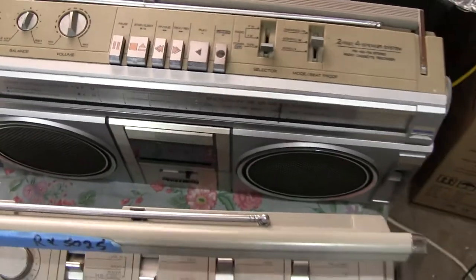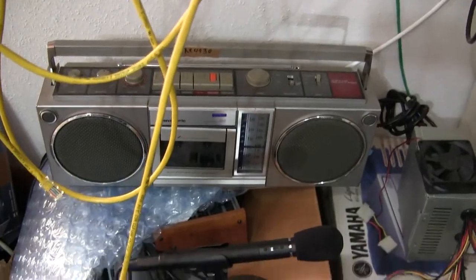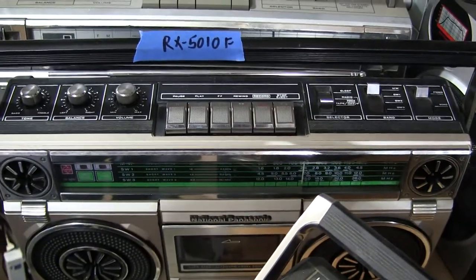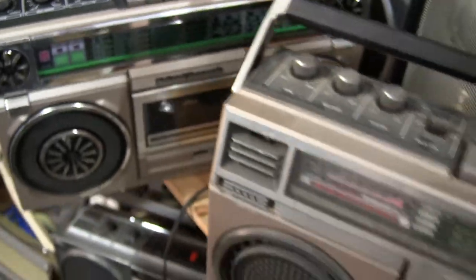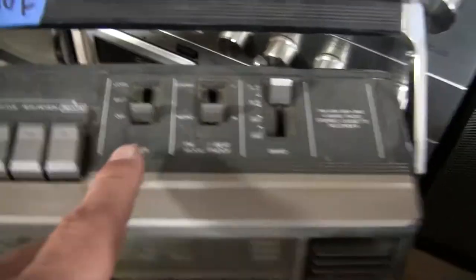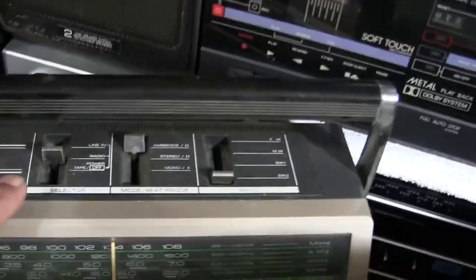This 5005 does not have line in, therefore no line in switch. That doesn't have line in, this does not have line in, that does not have line in or FM — there's no FM, just medium wave, which is weird. This 5030 has line in and a line in switch with an RCA jack. The 5050 also has a line in switch.